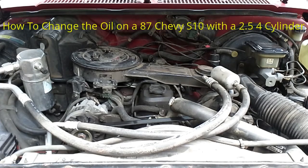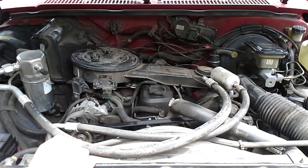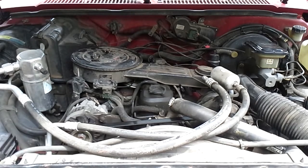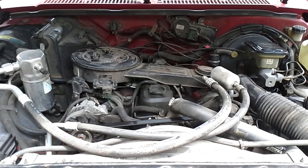Here's my Chevy S10 with the little 2.5 4-cylinder engine. I'm going to be changing the oil today. I know there are a lot of videos on the internet on how to change your own oil and this is basically just another one of those. But I'm filming this mainly to try out my new camera and tripod setup, so let's see how it goes.